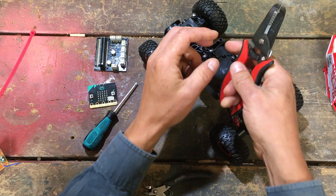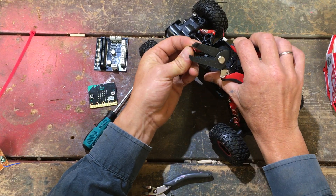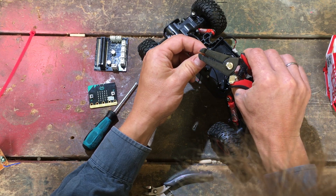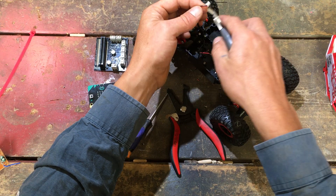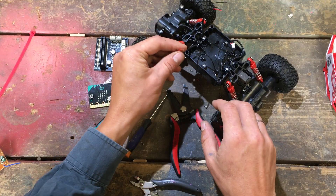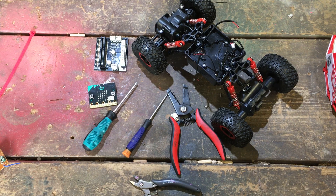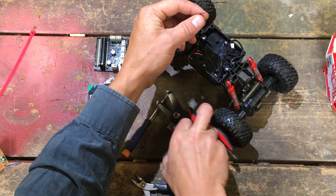I need my cable stripper. If you don't have one you can also use a wire cutter, though it's definitely easier with a cable stripper. I want to put a bit of tape on the steering motor cable so I remember which one it is and don't confuse the two when the cables are disconnected. We'll keep stripping everything.